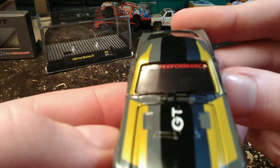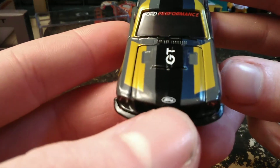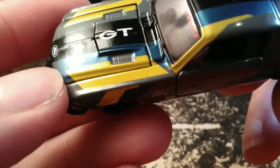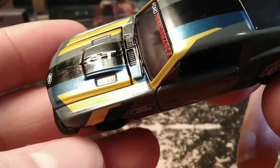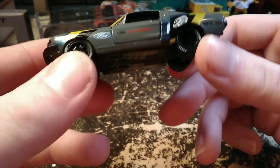Got Ford Performance across the windshield there. GT on the hood. Another Ford emblem there. The blue has a little bit of metallic in it — it's not showing up very good but it's there. Looks like there might be some in that gold as well. And before I put it on the turntable I will try to wipe the fingerprints off of it.